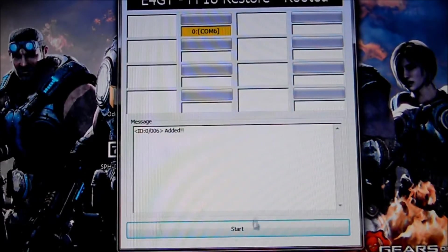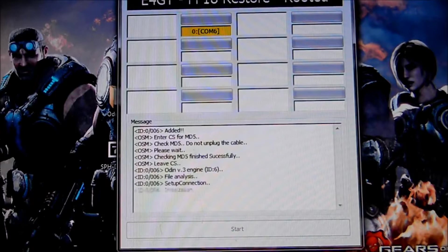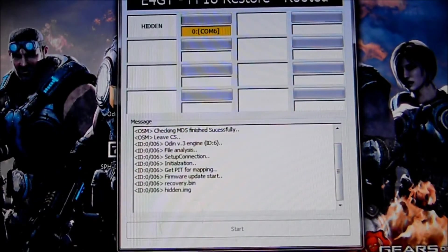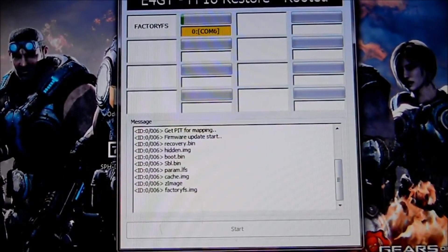Entonces, ya una vez que tengan todo eso así y estés seguro, le das a Start. Y el programa va a hacer todo el procedimiento él solo. Como pueden ver, está haciendo todo esto para recuperar el celular, para ponerlo en modo original — por si acaso usted quiere devolver el celular para que lo arreglen, o lo quieren devolver para que le den otro nuevo. Pues ya ellos van a ver que el celular está de fábrica. Es un procedimiento un poquito largo, pero lo va a poner de factoría.